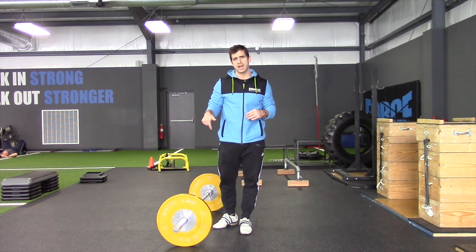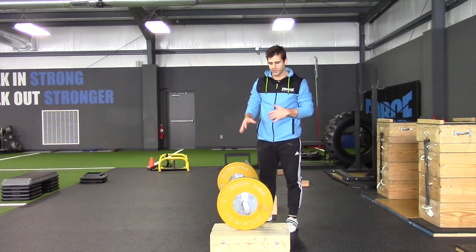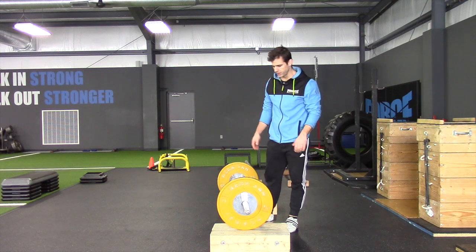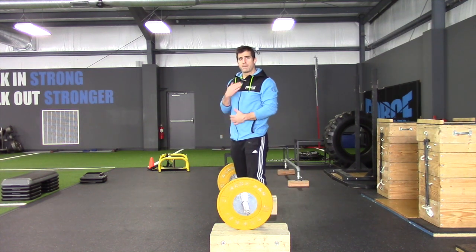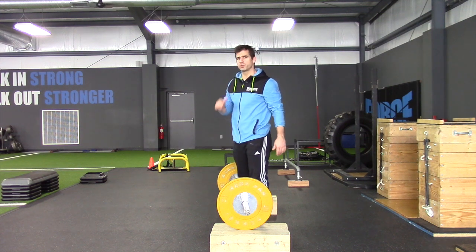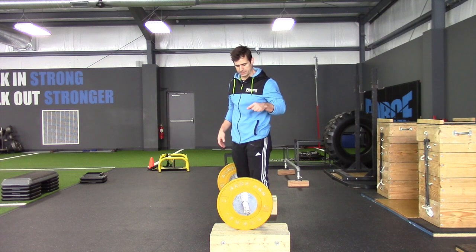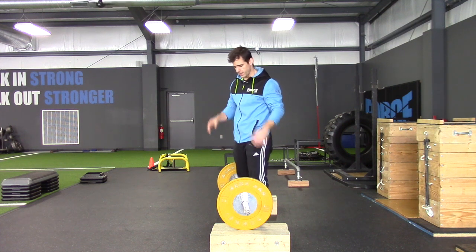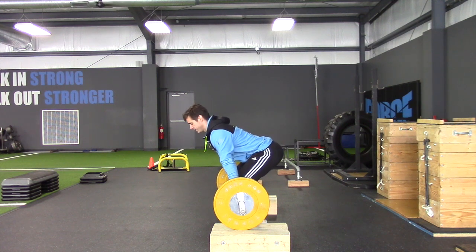In a second you'll see me come back — we'll have some blocks and we'll be able to recreate those start positions. Now that we have blocks set up, these are blocks below the knee, about mid-shin. Remember, the back angle is the back angle. If you want some more explanation on that, there's a great blog post by a guy named Yasha Khan on his website about the back angle — check it out, I'll post a link in this post for you. The back angle stays the same.